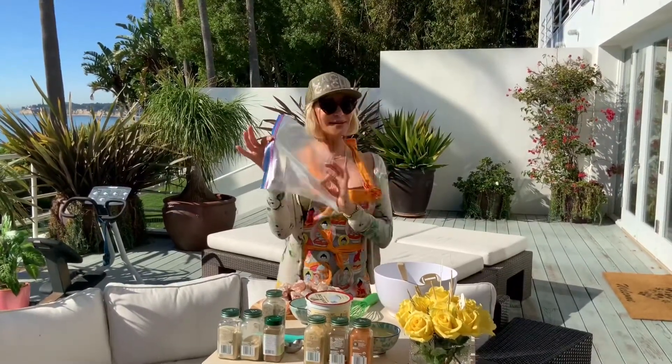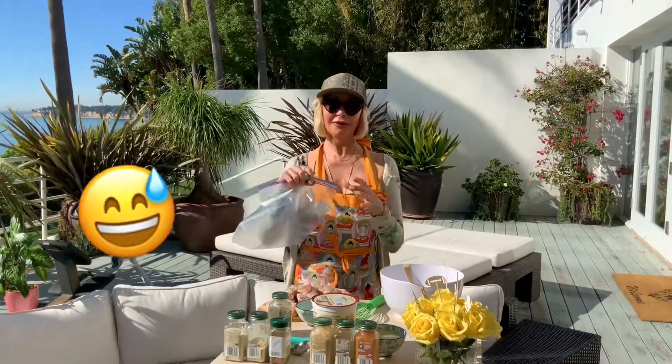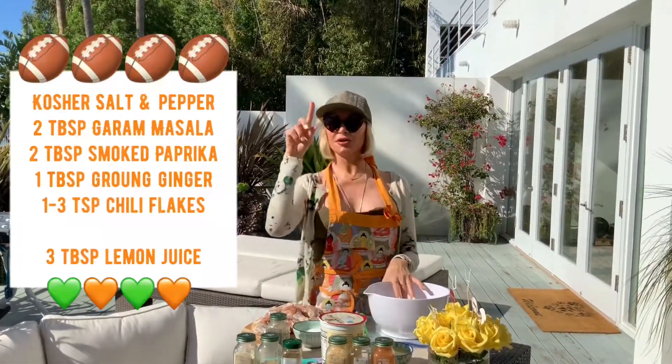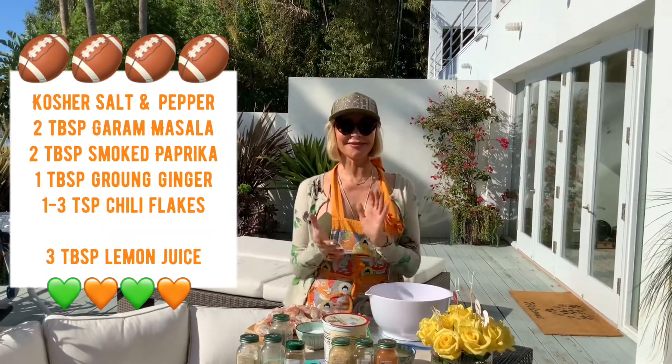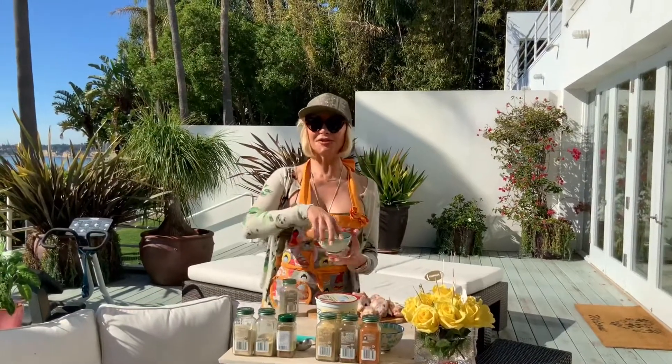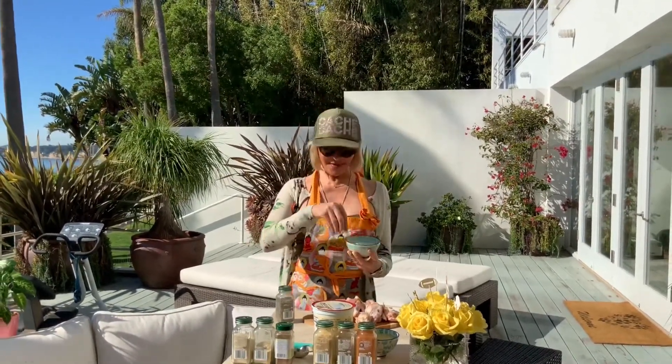Okay, what you're gonna need today: a big zip-lock bag, a bowl with a whisk, some yogurt, and the spices right here. Let's do it — it takes five minutes. I'm going to start by putting salt and pepper on my wings.